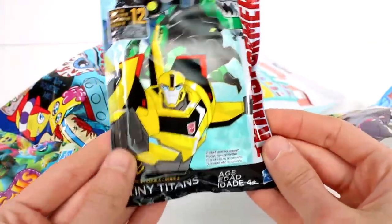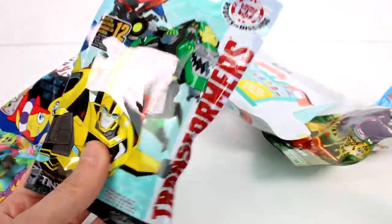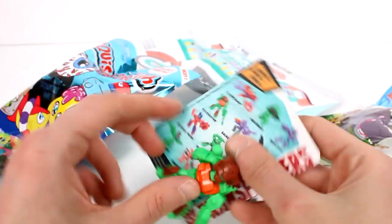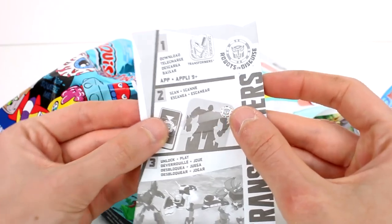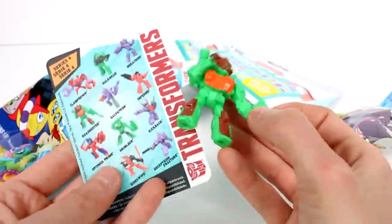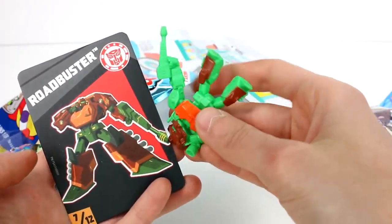Let's open up the Transformers Tiny Titans Series 4 first. There's the packaging — we got Road Buster. I almost said Road Blaster, but we got Road Buster. There's a piece of paper to download and scan an app, and here's our little checklist card. We have Road Buster here, number 7 out of 12.